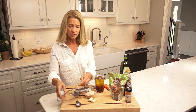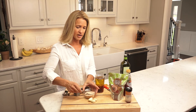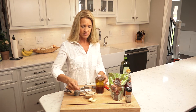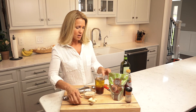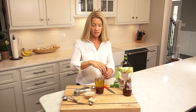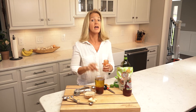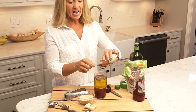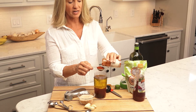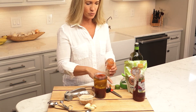Next we're going to put in just a teaspoon of Himalayan pink sea salt — maybe a little bit more. Now next we are going to use a sweet paprika. It's very important that you use a sweet paprika and not a smoked paprika for this sweet French vinaigrette dressing. We'll use a tablespoon of that.